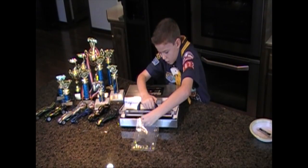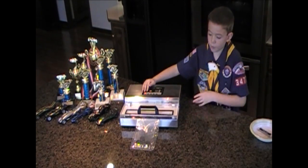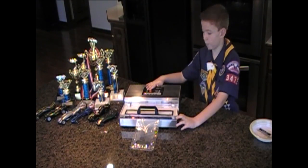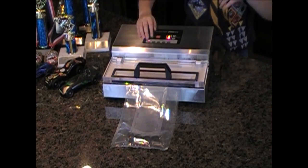Shut it. Press start. If you see graphite coming up, press stop immediately. Then press start again and squeeze.